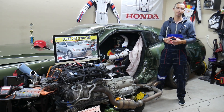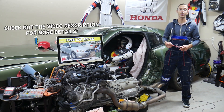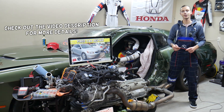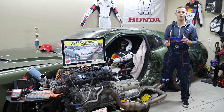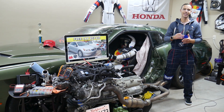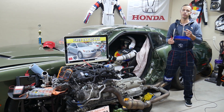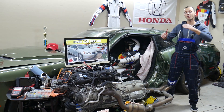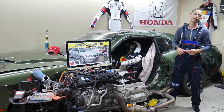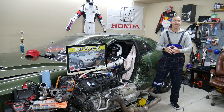Hey guys, welcome back to Free Car Repair. Thank you for watching and subscribing to the channel. Today will be a super helpful video for any of you having a Honda Accord, generation from year 2008 to 2012. If you have one of those and need to find where the fuses for the cigarette lighter in the center console are located, stay with us. We'll explain which two fuses you need to check, where you can get cheap fuses and relays, and why it's important to test fuses and relays.